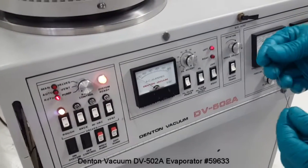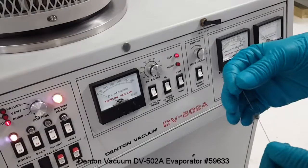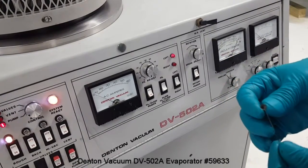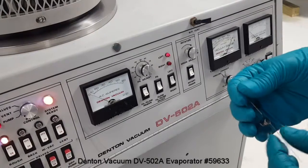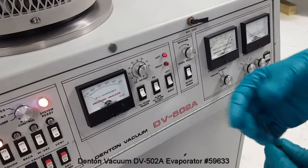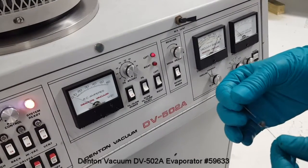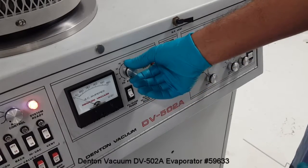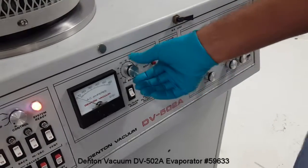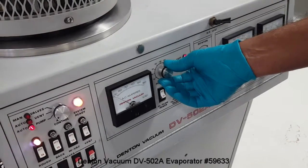This is a tungsten filament evaporator I'm testing with. Various sizes and shapes of tungsten boats are available. Care should be taken in order to match the specifications of the system given in the user's manual details. While increasing the current, the current adjust knob should be turned on and raised very slowly.